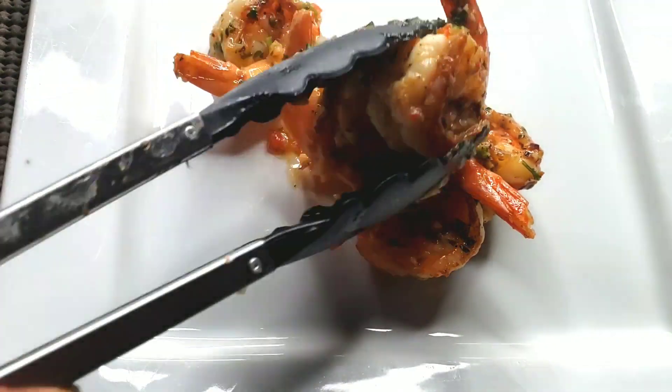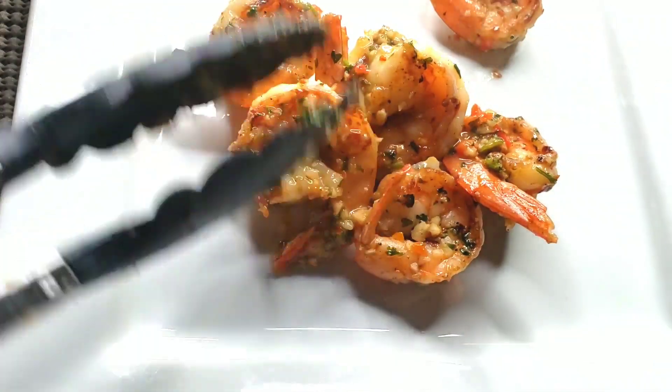The shrimp is ready to serve. It is so delicious, so tasty, so crunchy.